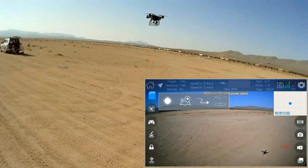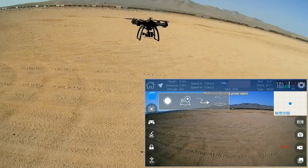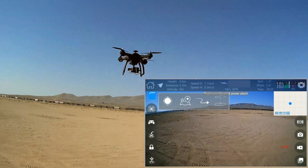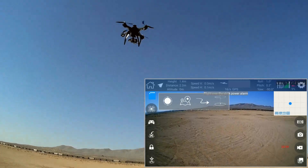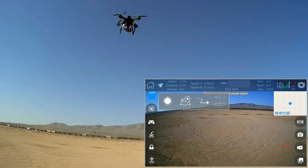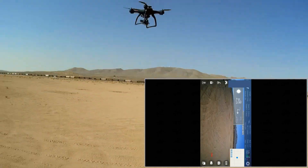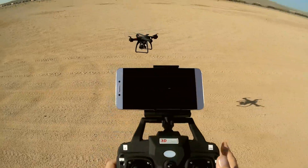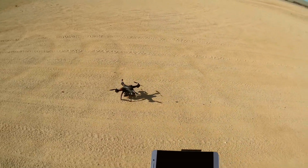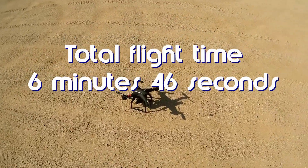So we're going to land it — that's its flight time. It's blinking and now it's landing itself. Its lights are blinking, so I'm going to try to land it. My controller is now vibrating, letting me know it's low power. So you get a low power warning and a controller vibration.